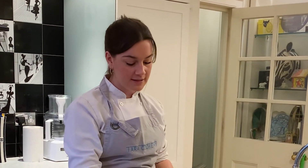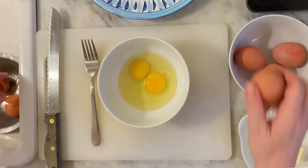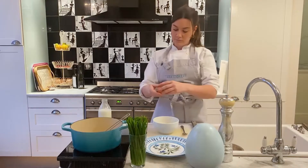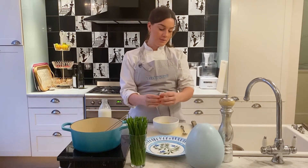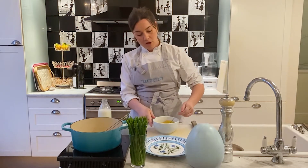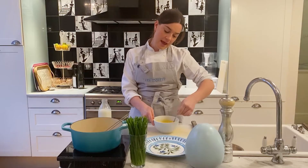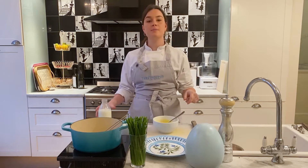First things first, I'm going to crack six eggs into my bowl. Three eggs per person is pretty generous, but you don't want to be feeling hungry. I'm going to use just a fork to break up the yolks. That looks pretty good, and now we want to add our milk — about two tablespoons per person.